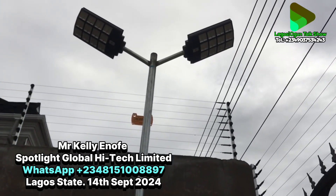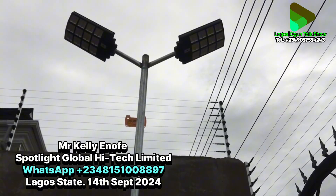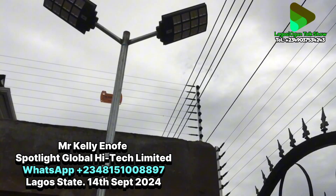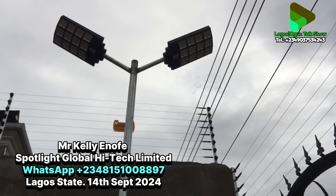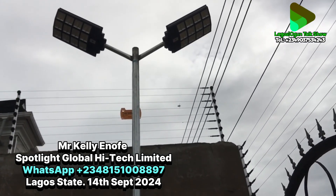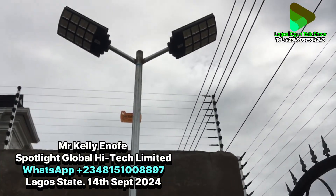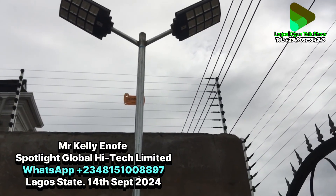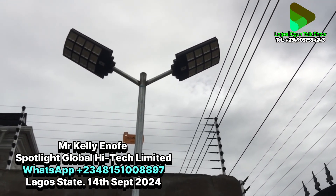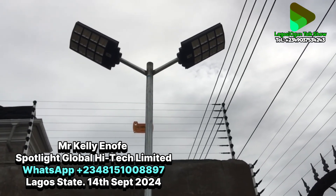We use an 18-foot pole for installation. With 18 feet, we dig 3 feet into the ground, leaving 15 feet above the ground for this particular light. This particular light — the battery will carry through the night. If you put it on sensor mode, the battery will last longer.